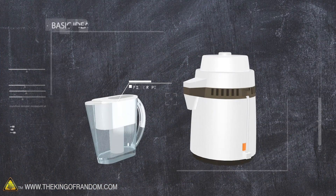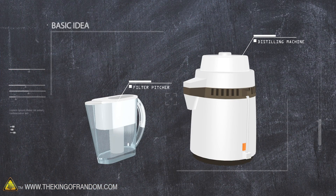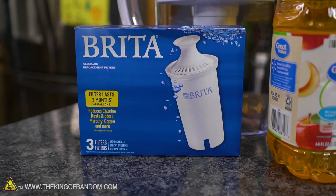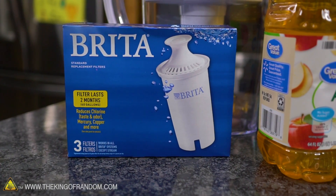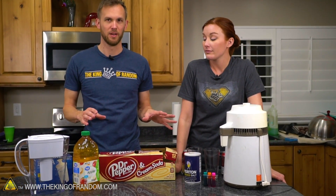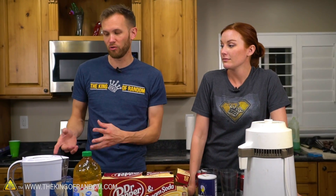The basic idea: we have a filtering pitcher and a home distilling machine, and we're going to run a number of different liquids through both of them to see what they remove. Can we get clean water from soda? This is a standard Brita brand pitcher. It does what it's supposed to — we're just curious.